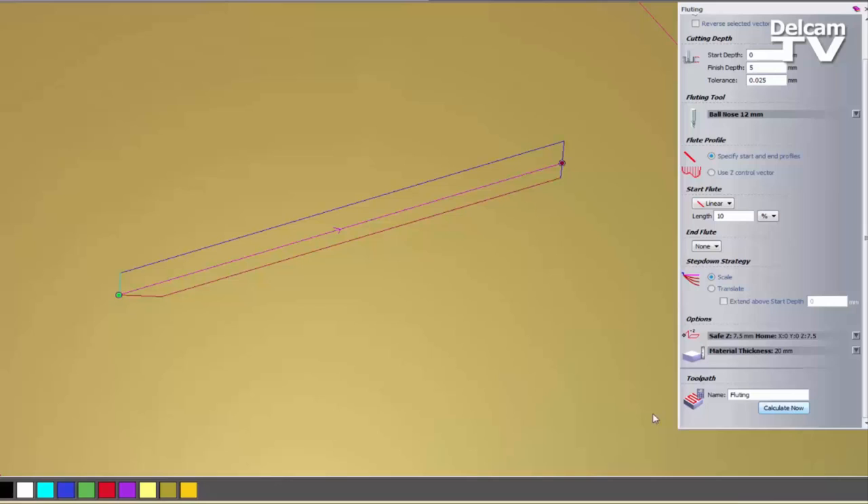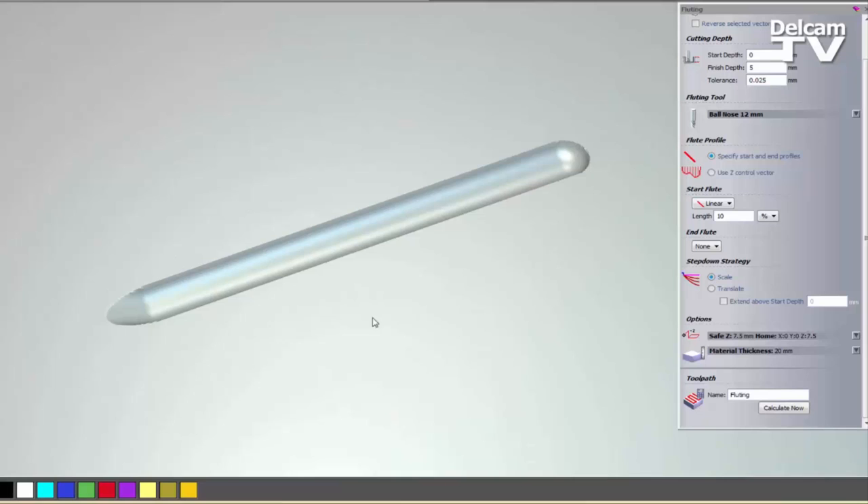If I select Calculate Now, you can see the red toolpath. It's coming down until it gets to the 5mm depth, which is 10% of the length of this line, and then just continuing straight. If I simulate this, you can see it's just fluting in slightly here giving this sort of shape on the end — coming to nothing at the end and basically retracting.